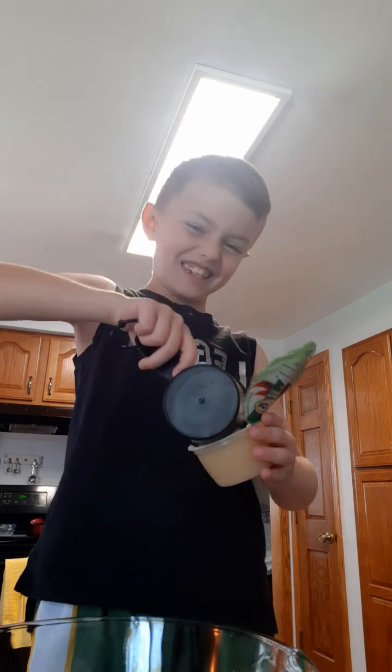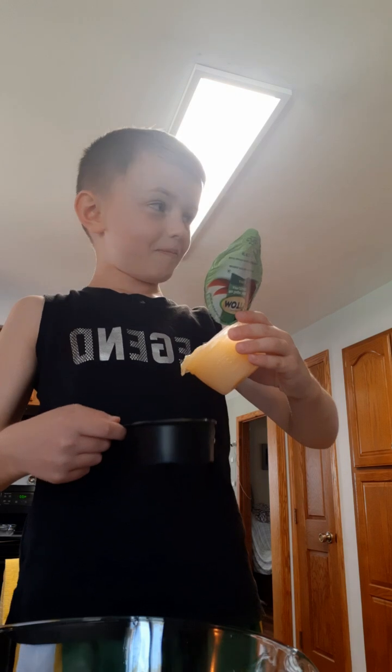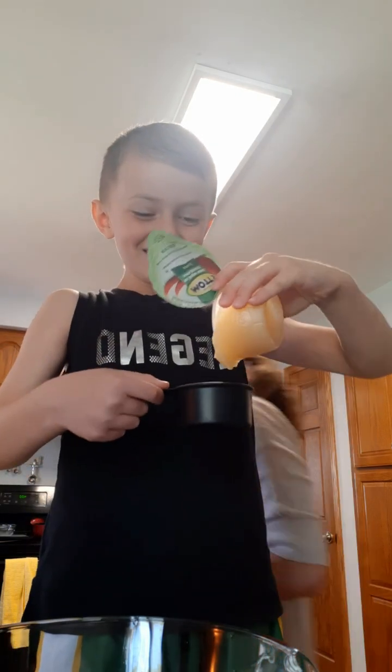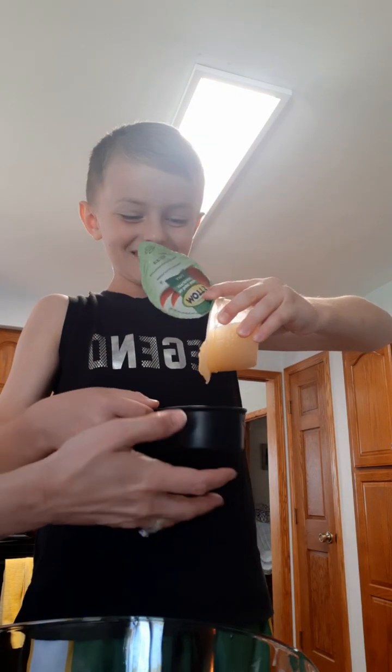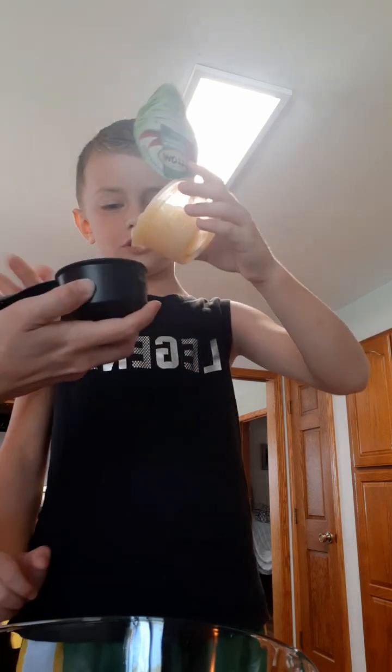This is like the biggest spoon ever. I'm just going to dump it. You're filling it too much — oh, I'm filling it too much. Okay guys, I'm dumping the applesauce in.